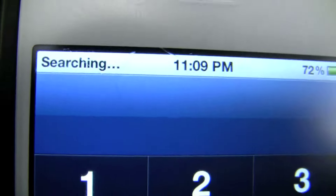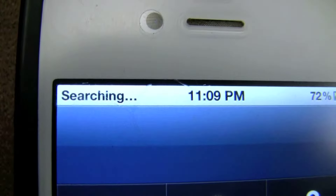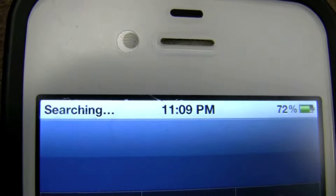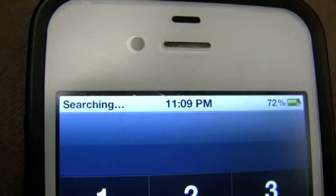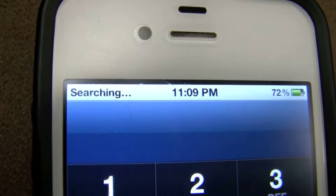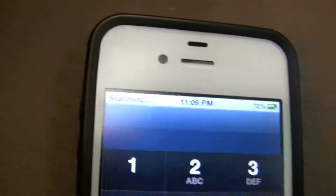I'm going to turn it on in a minute. It's searching for signal. I doubt it's going to get anything, but I'll wait a second. Alright, nothing's happening.